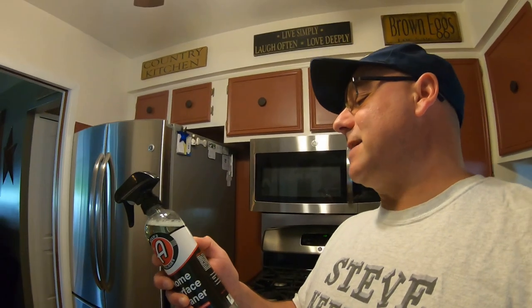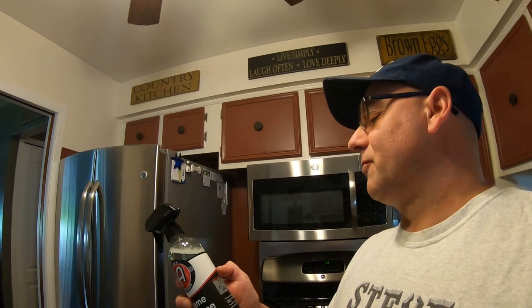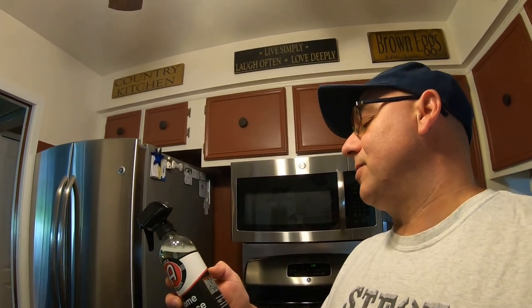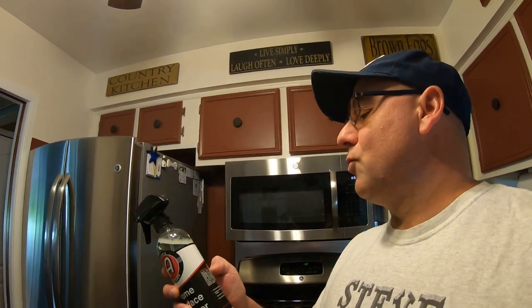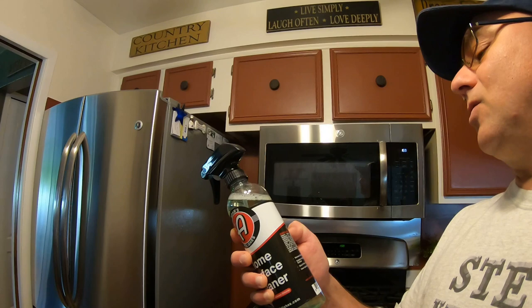Now guys, here's a tip: you order your stuff and order something like this, then tell the wife or girlfriend it's for the house, do a little bit of cleaning, and she'll let you order whatever you want. So this Adams Home Service Cleaner is designed for a bunch of surfaces — bathrooms, flooring, carpeting, furniture, kitchen, dining room, food preparation surfaces, and even for general odor removal.